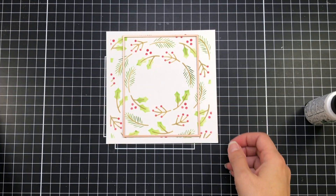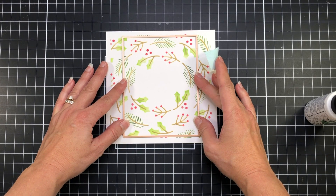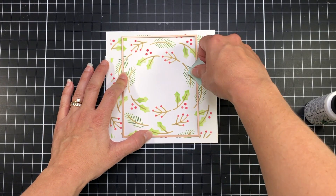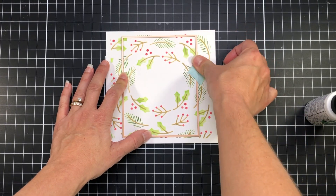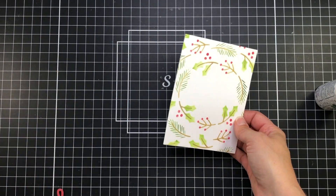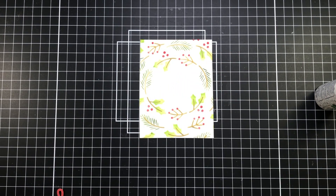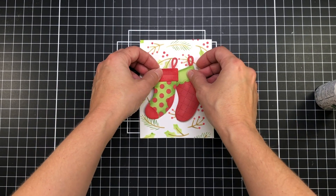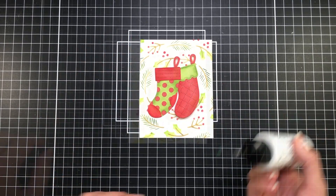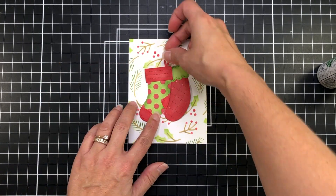Now I'm going to use a rectangle die and cut out the center of my wreath. You can see what the entire wreath looks like on a 6x6 piece of cardstock, but you can just use your rectangle dies to cut out the portion you want. I love this wreath because it also has a center space — if you wanted to put a word die or stamped sentiment on the inside you can, but instead I'm going to put my stockings on the inside of that circle part of my wreath.